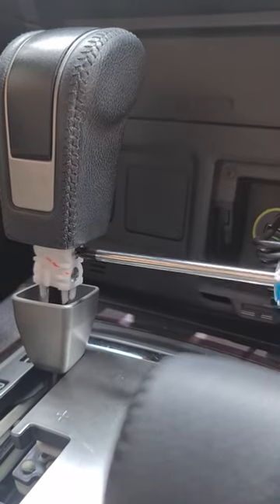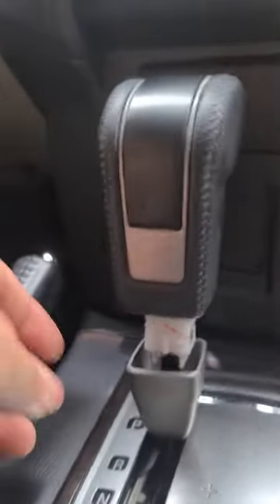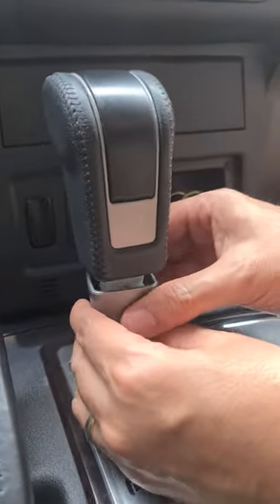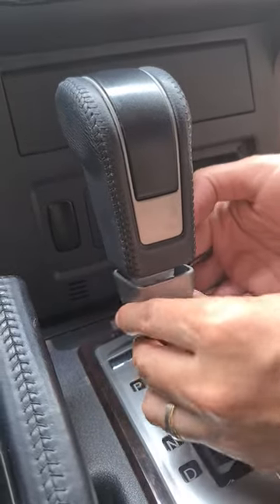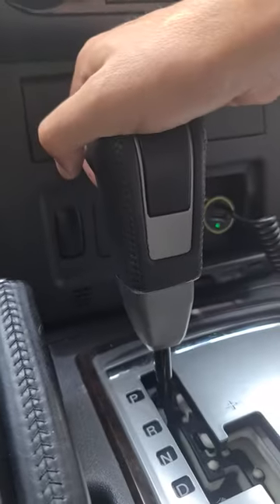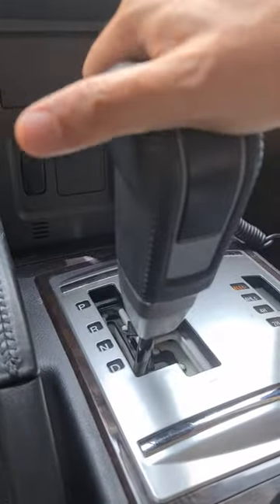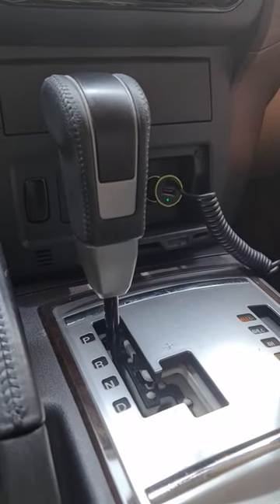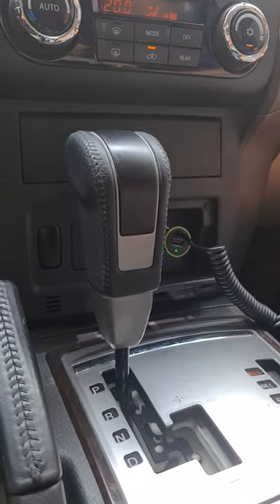And you're done. Put back the gray cover and pull it up. We're back to business. Thank you, hope this helps!